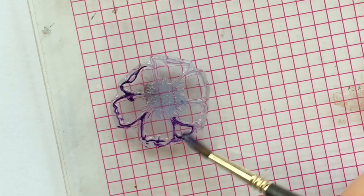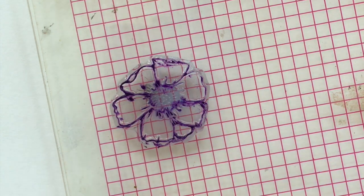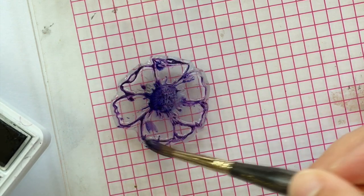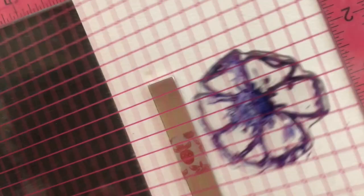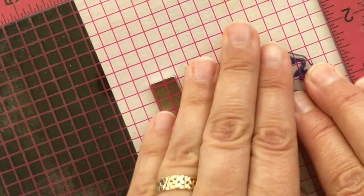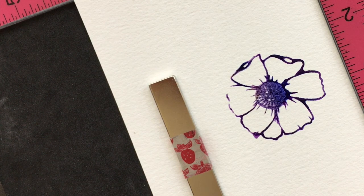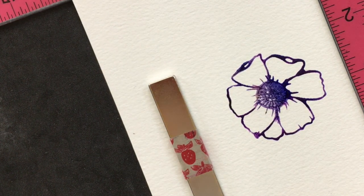Then we're going to take some of that really nice thick paint and just apply it to the stamp. I started out using this really pretty purple, and then I'm going to grab some of this dark midnight blue color and use it on the center, then kind of dab it here and there on the petals. Then I'm going to go ahead and stamp the image by closing the lid like so, and just give it a good press. Lifting the lid, you can see I missed a little spot — but no worries, you just apply more paint to that part of the petal and re-stamp in exactly the same spot, and that's the beauty of the MISTI tool.